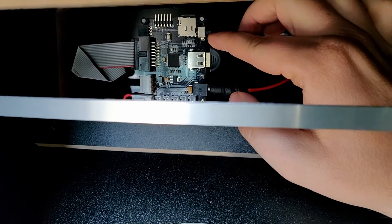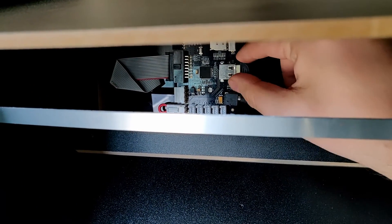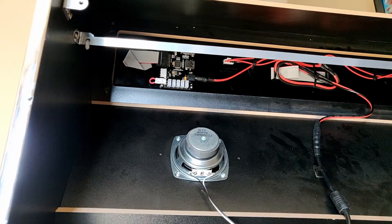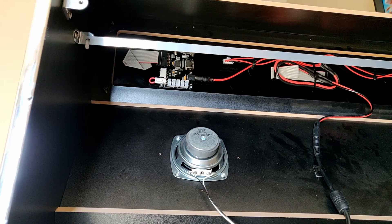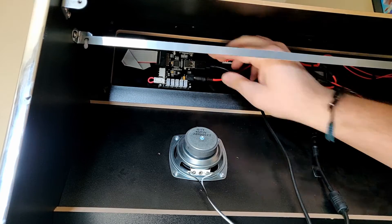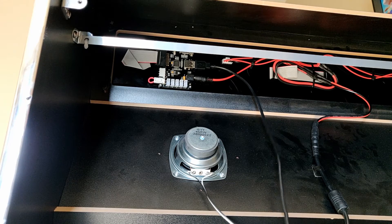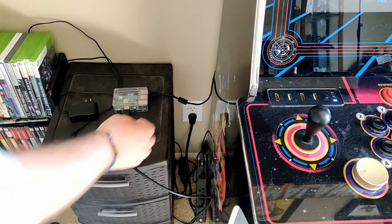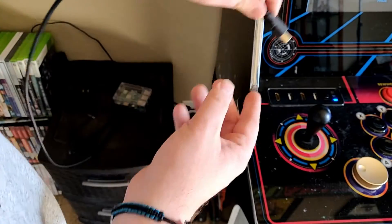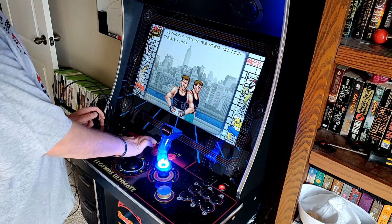In the USB port you'll notice we have the Bluetooth dongle. We need to take that out because we no longer want to Bluetooth and change the marquee via our phone. Instead, take the USB 2.0 cable that came with the kit, plug that in, run that through the wires, and run that wire through the holes we installed on the back of the cabinet. I now have it sticking out the side and I'm going to plug it into the Raspberry Pi. Keep in mind, this is not a permanent setup — this is just to get going.